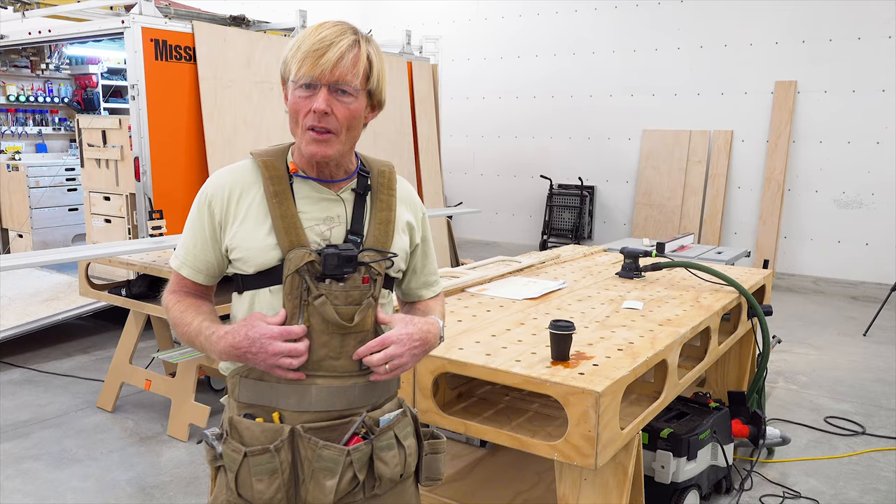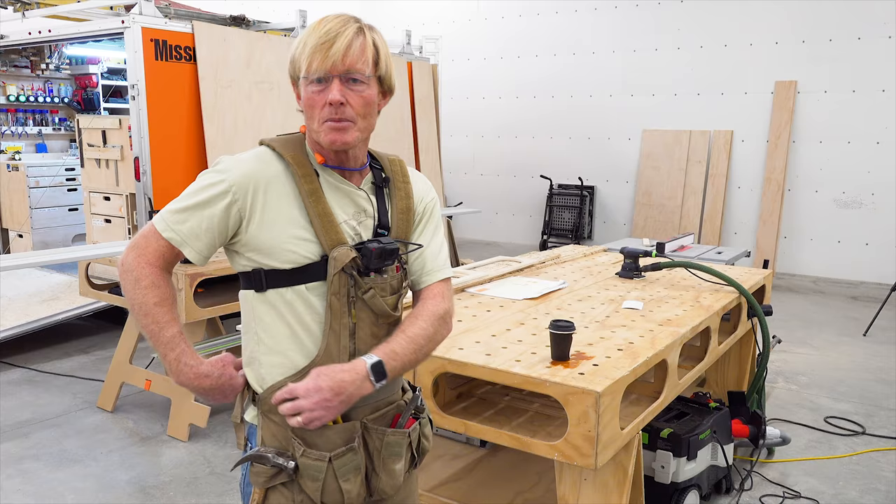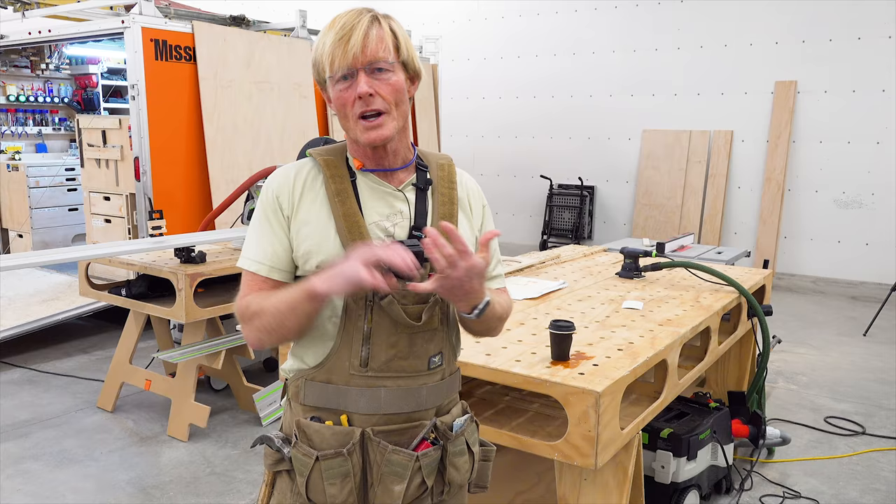But this has nice padded shoulder straps; they're adjustable. There's one buckle, and once you get it all set up, it fits you the same way every time — just drop it over my head and click this one buckle and I'm ready to go. So I am thoroughly impressed, and whenever I'm working in the shop or on the job doing finished carpentry, this is what I'll be using.